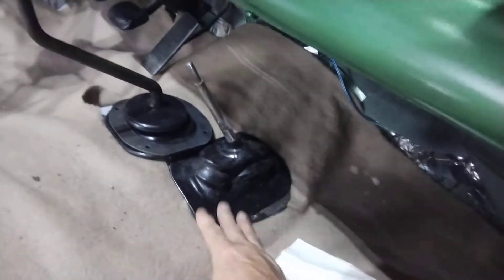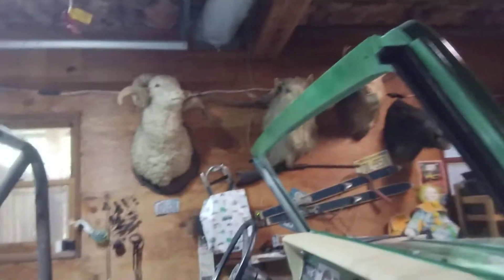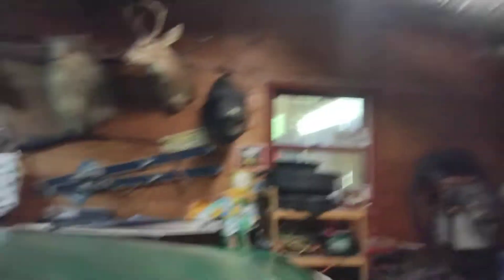Got the boots going on — here's the boots, I cleaned them up. We're at the end here. I got to put the top on, put the doors on, ready to go, foam on the roll bar, and buff it out.